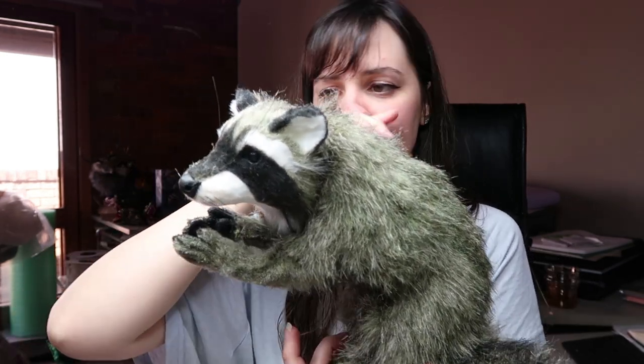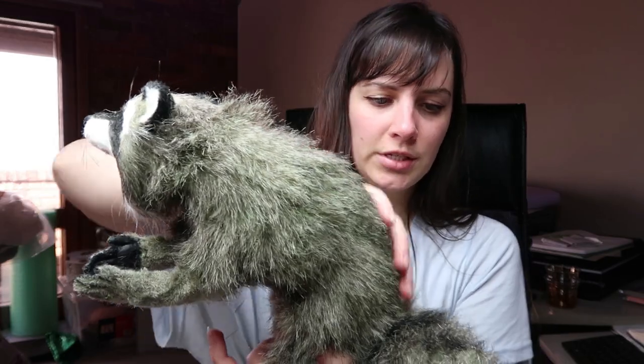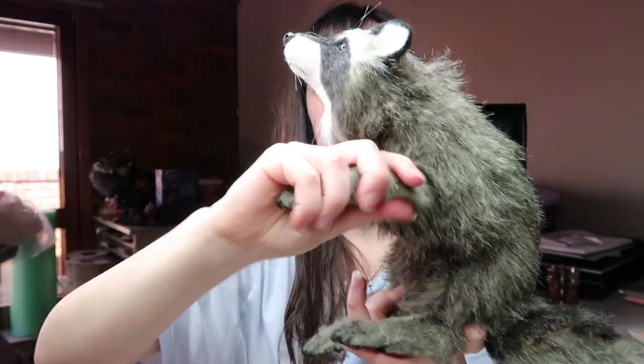That video will be on my Patreon if you want to see how I dyed it. She has a ball and socket armature inside with wire legs, so you can pose it any which way.